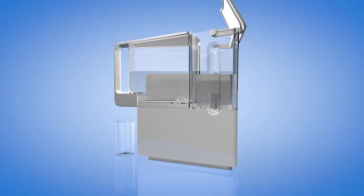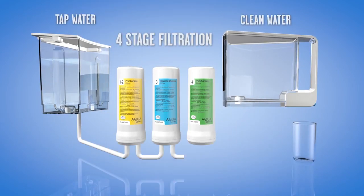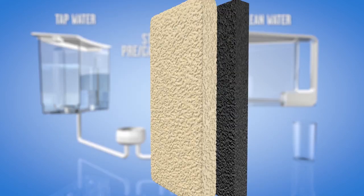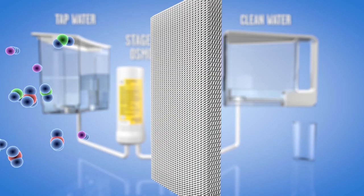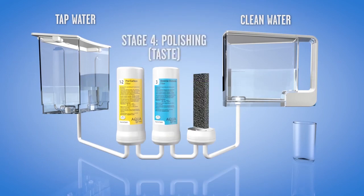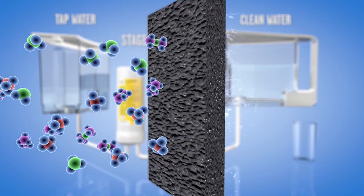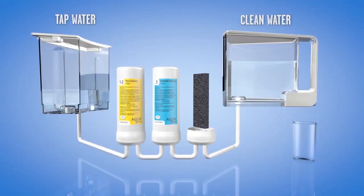Here's how it works. Fill the AquaTrue tap water tank. The water goes through the four-stage system: a pre-filter to remove sediment, a carbon filter to remove chlorine, then a reverse osmosis filter to remove dangerous metals like lead, fluoride, and chromium-6. Then a second high-density activated carbon filter that removes volatile organic compounds like PFAS and prescription drug residue.